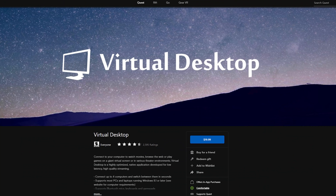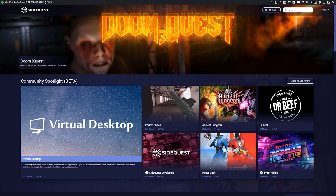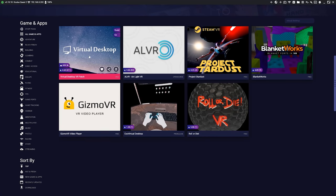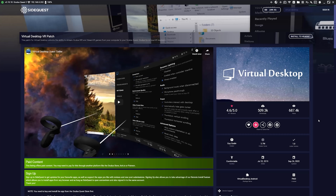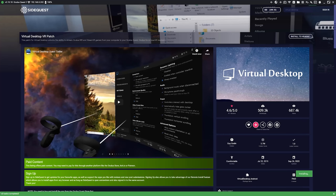As long as you've purchased Virtual Desktop in the Quest store and downloaded it onto your Quest 2, jump into SideQuest, click the search games button in the top right corner, and type in 'Virtual Desktop.' Once you see it, click the icon, navigate to the software's page, and click 'Install to headset.' It'll automatically install the patched software onto your Quest 2.